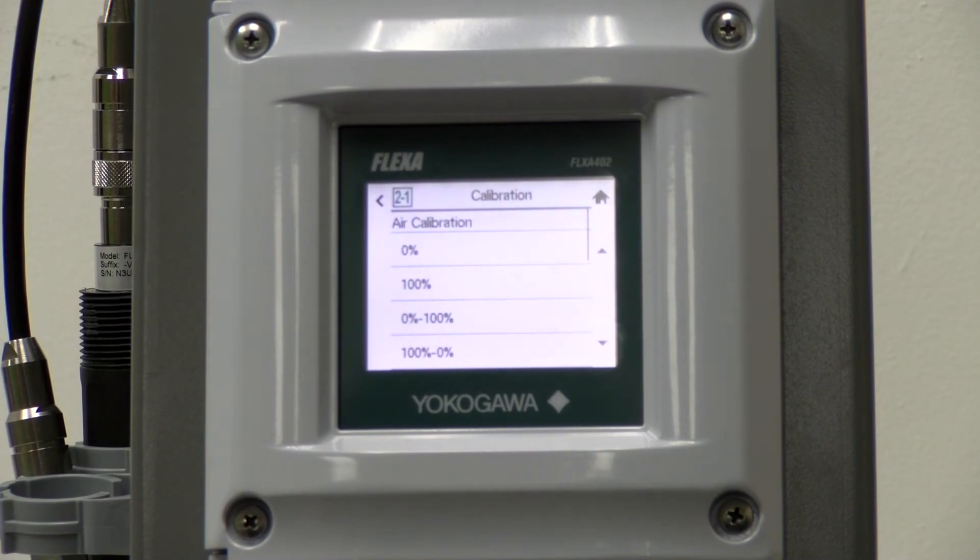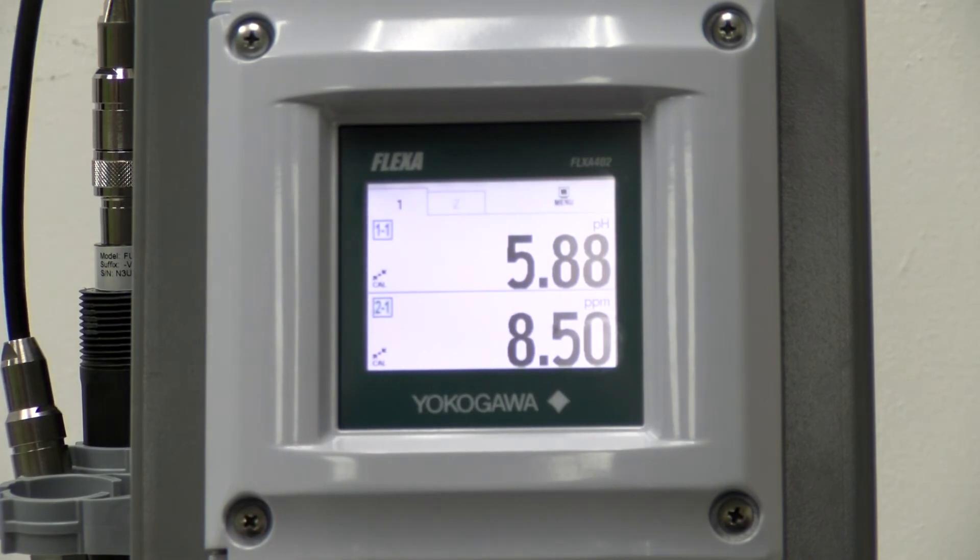And now our calibration is complete. Thank you for watching this video setup for the Flexa 402 with the OxyGold G dissolved oxygen sensor. Have a great day.